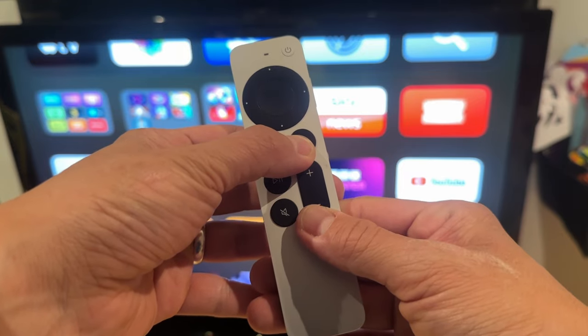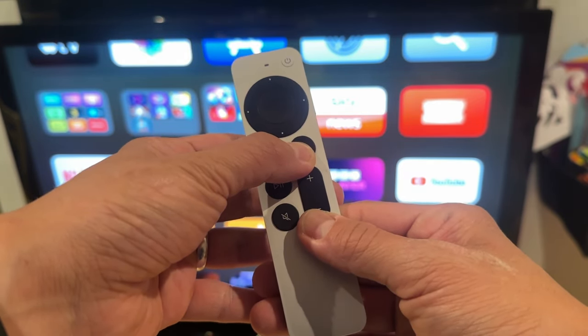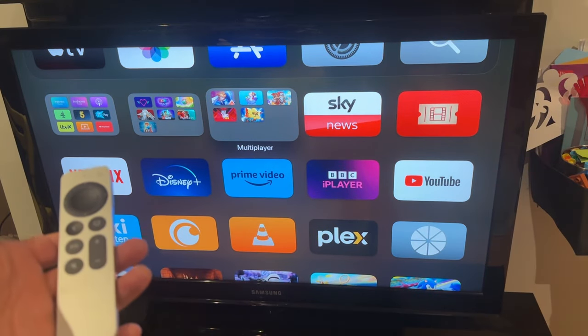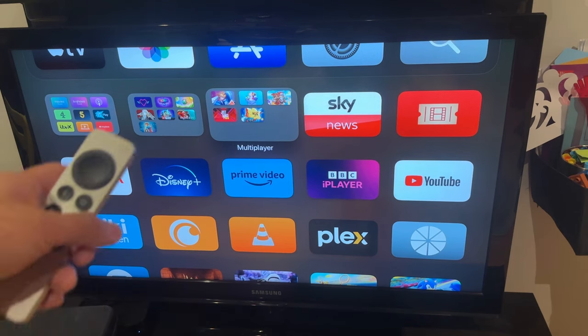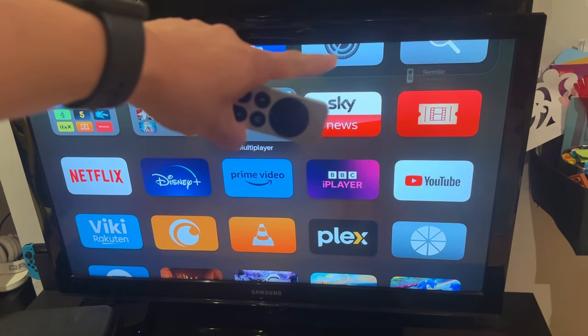One, two, three, four, five. Then we just let go. And what's going to happen is that on the screen after a few seconds, we're going to see that it says something like connection lost.